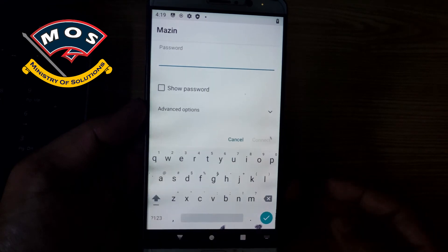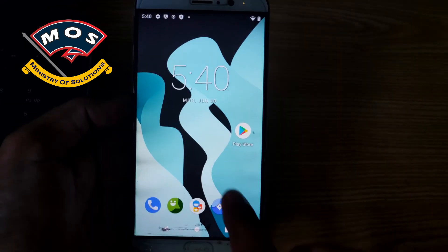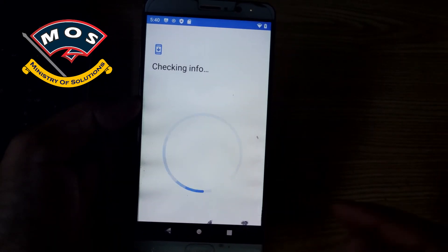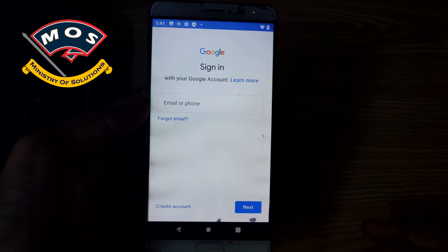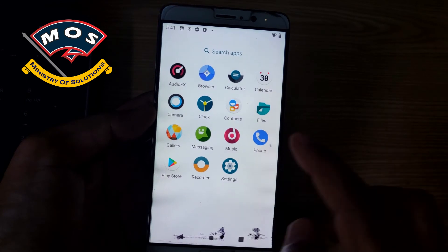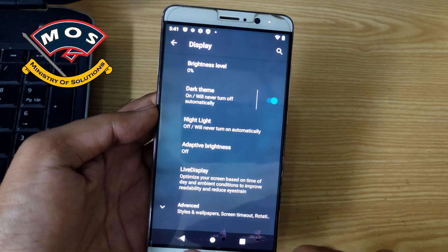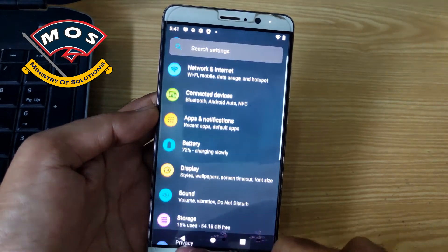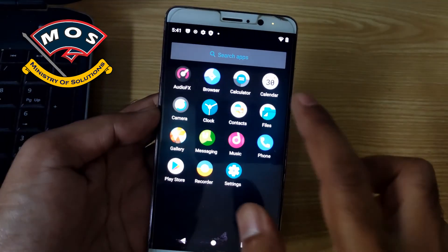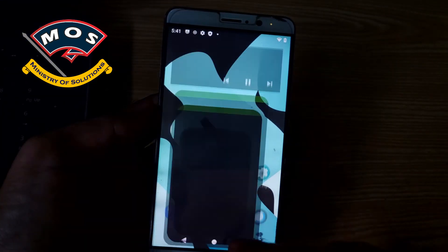I will check the basic functions — Wi-Fi, Bluetooth, and Play Store. All basic functions are working on this ROM. I cannot make a deep analysis because I am not a regular user of this Huawei phone. If you need anything else, you can install this ROM yourself and test it.